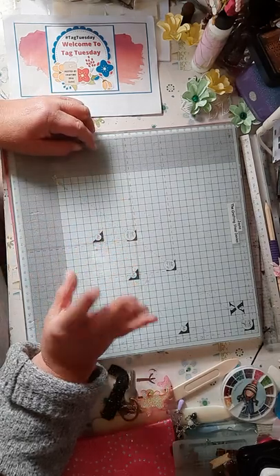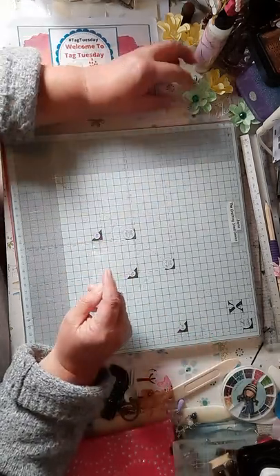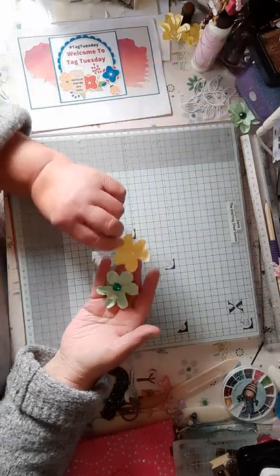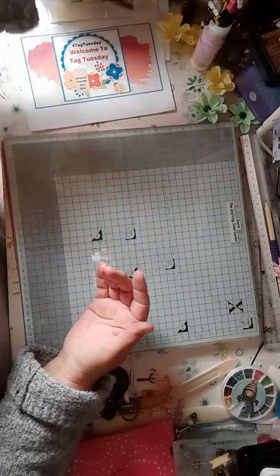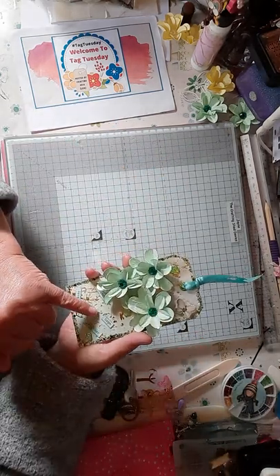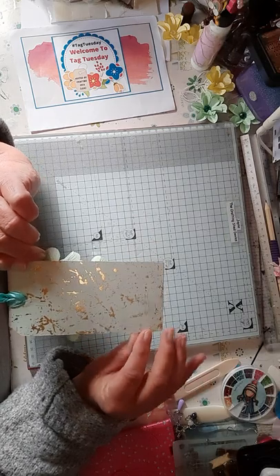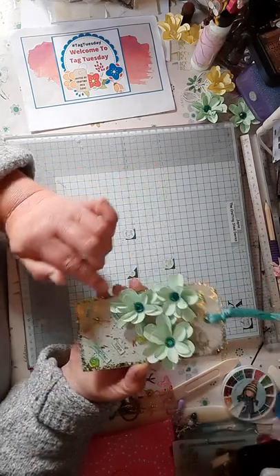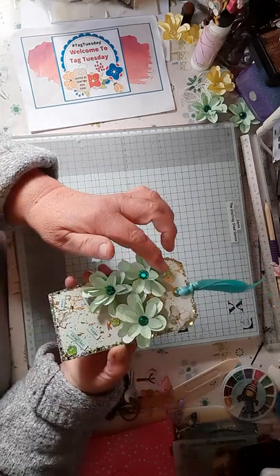My tag — I didn't think I'd be doing it, so this was just a quick, random one. When I'd done the card Sunday, I had lots of flowers left — some were yellow and some were green. So from the green flowers I did this tag. I had the green paper with the gold bits in it, so I backed that on a tag, front and back. Then I put green glitter all the way around the tag.